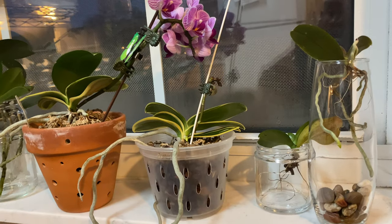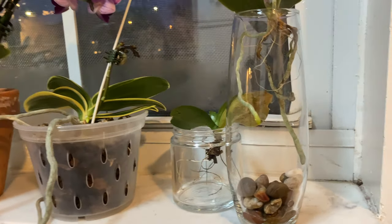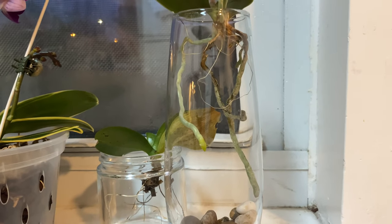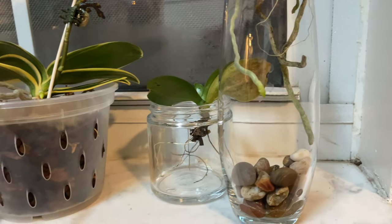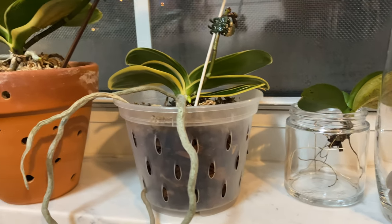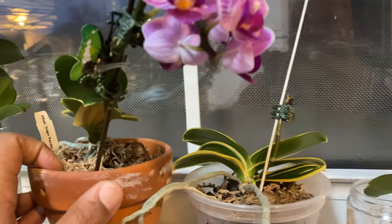When it comes down to your orchids that are in water culture, you want to make sure that you change the water before you go. Give them fresh water. As you can see the water is now empty because I'm getting ready to change it. I want to make sure that they have a successful growing experience while their daddy is away.